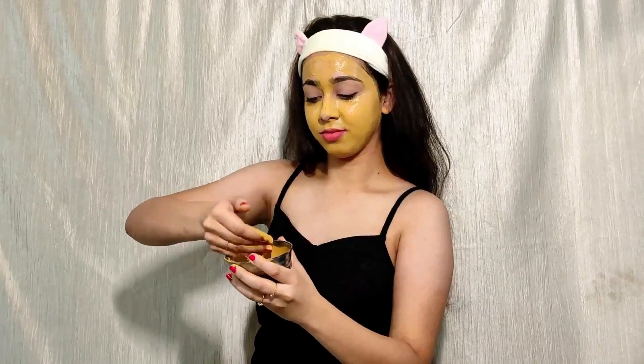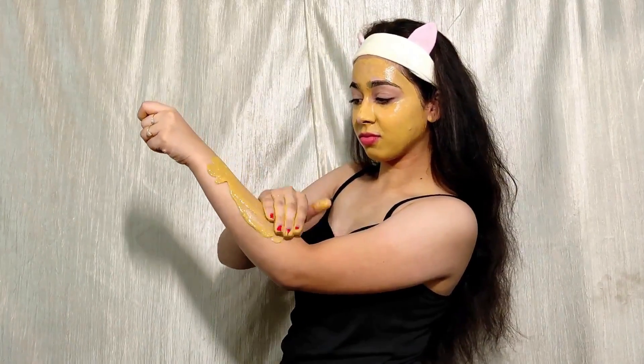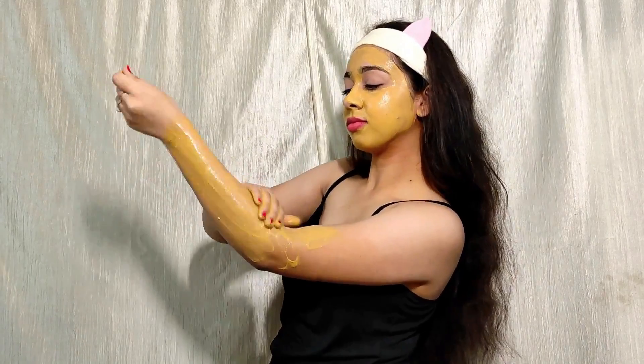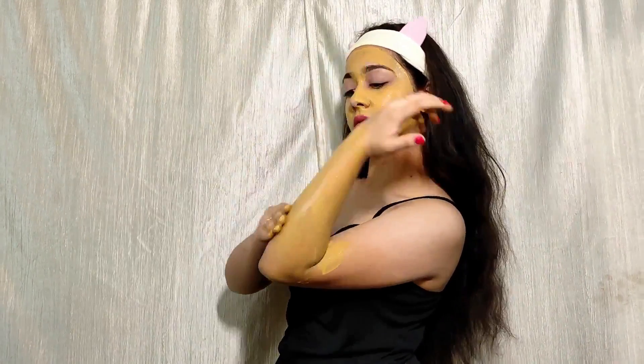Results are going to be visible. I am going to put it on my hands so you can see. You can also put it on your face. I also apply it on my dark elbows and knees, and for sun tan problems on arms and knees.